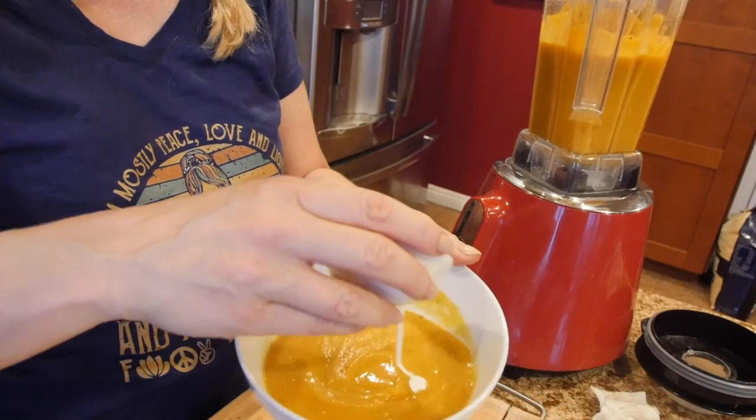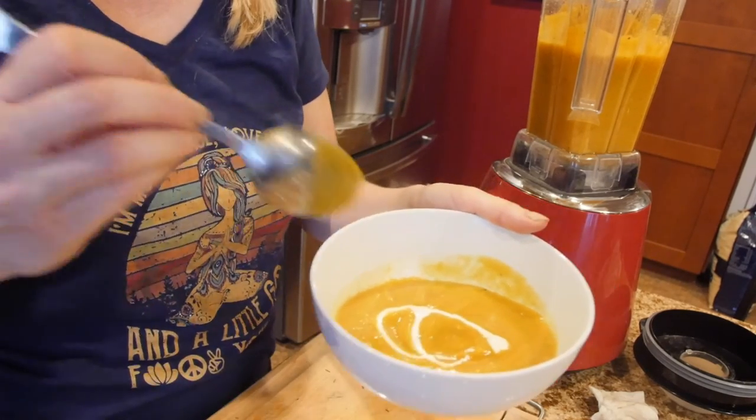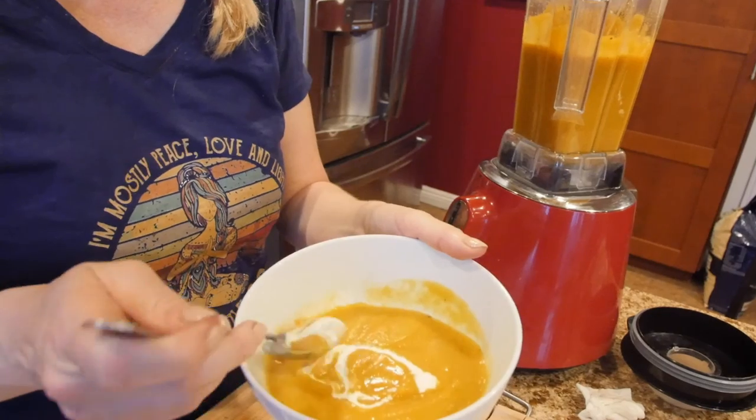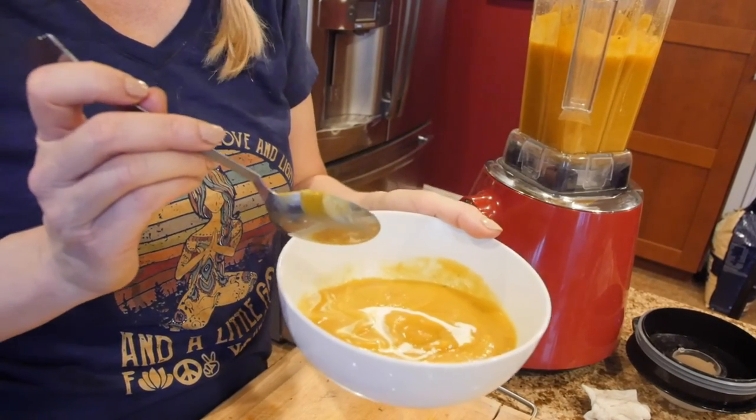Perfect. You can even add a little cream if you want. Even better.